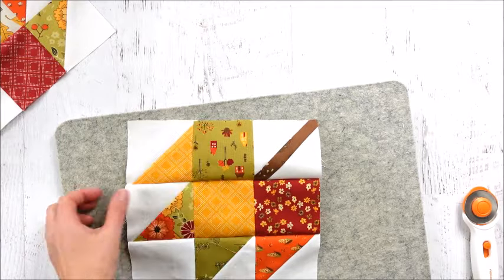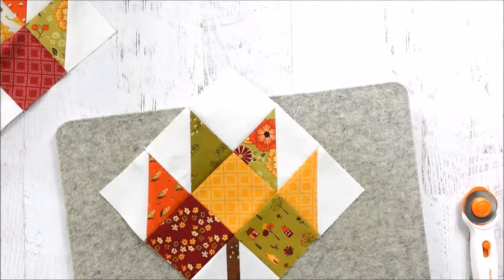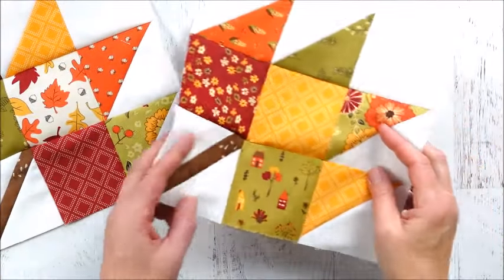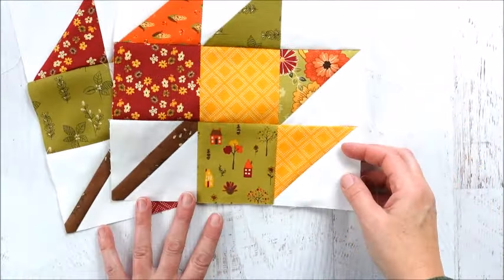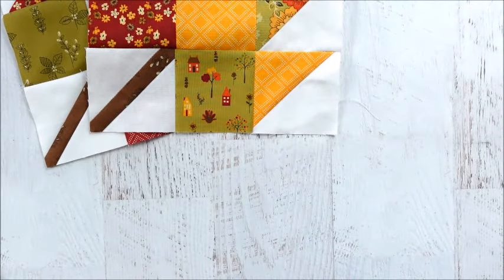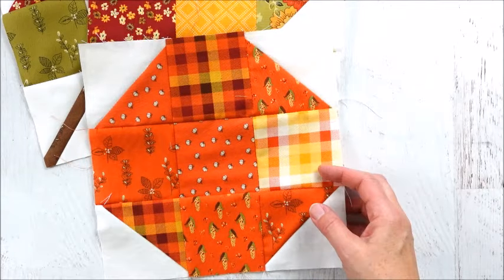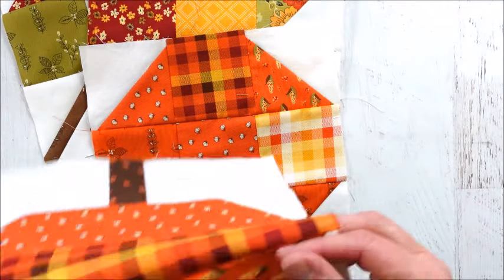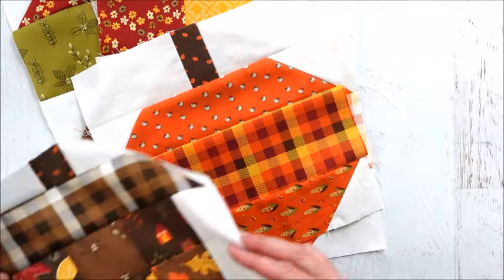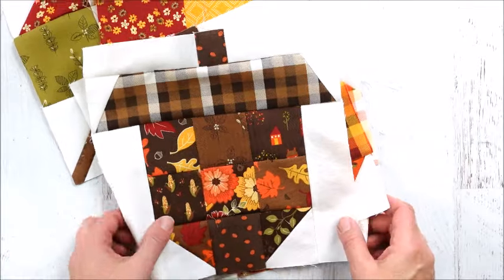Press the block open. There you have the maple leaf quilt block — it's a fun scrappy quilt block. You could do it all in the same color as well. Go back and watch my other videos: I have a pumpkin quilt block, a patchwork type, a striped pumpkin, and a tutorial for an acorn quilt block — check those out!